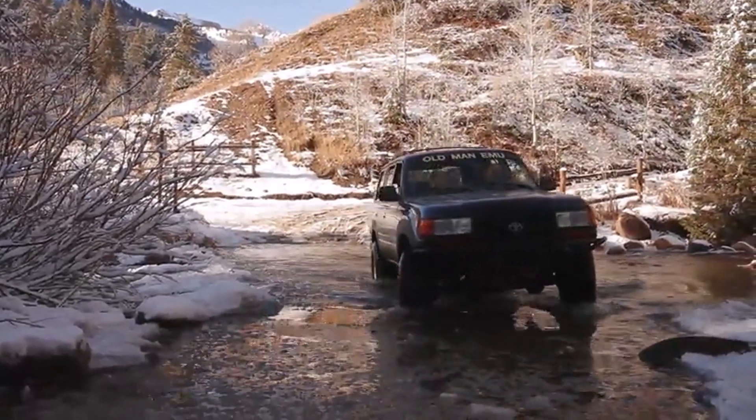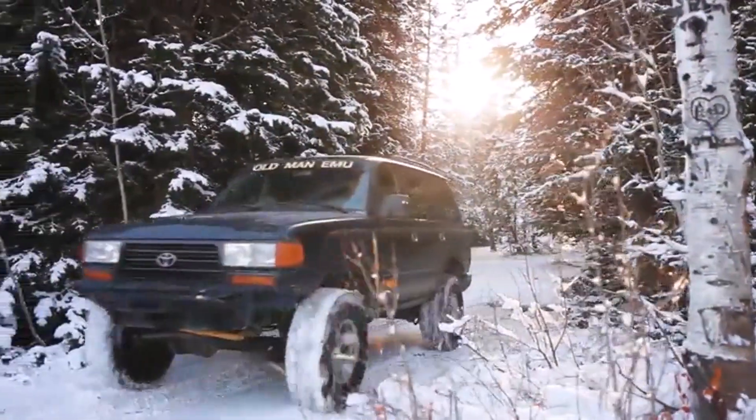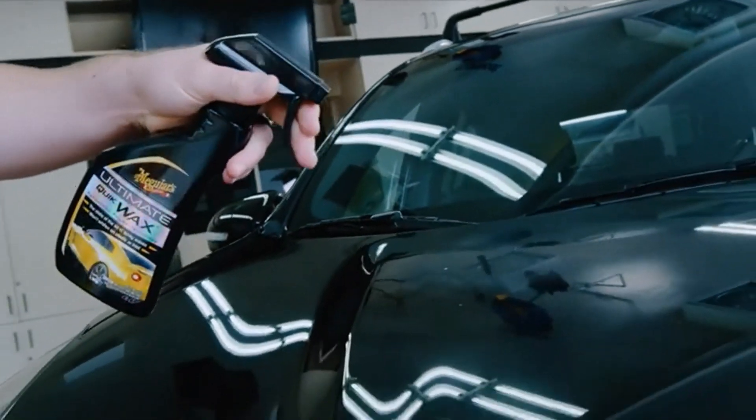Hey everyone! Welcome back to my channel, where I review the top products on Amazon, so that you can make an informed purchase decision. Today, I'm excited to share with you my top 5 picks for the best wax for black cars on Amazon.